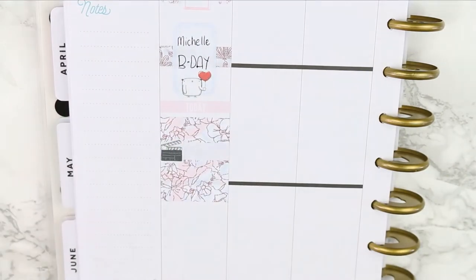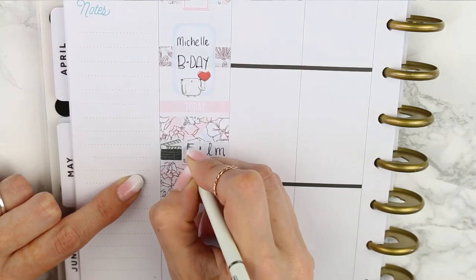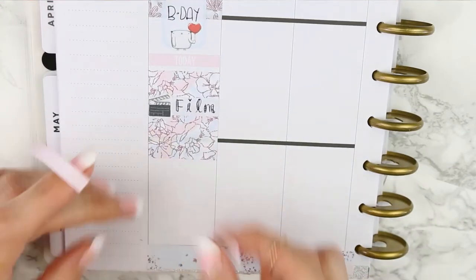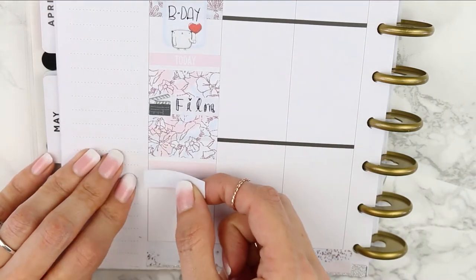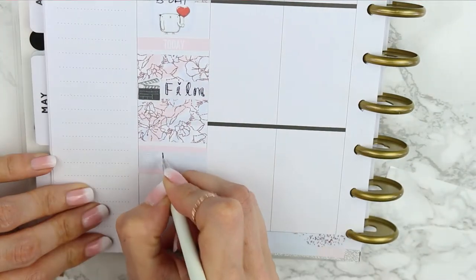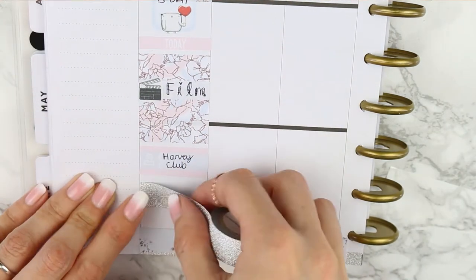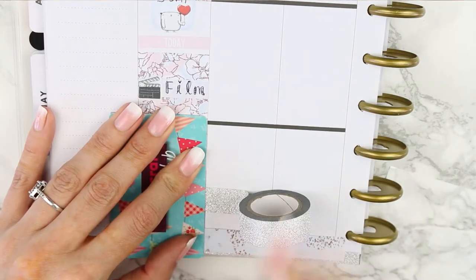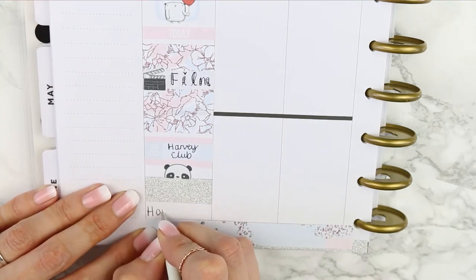Next I chose a pink today header and placed down my patterned full box, which is so pretty. On top of that I put a blue appointment label and a film site just to mark down a chunk of time that I needed to film a video for Wednesday. Taking two pink pieces of solid washi as a background behind this appointment label, I marked down that my son had a club after school. I also marked off a chunk of time for homework with my sparkly washi and a little panda on top.